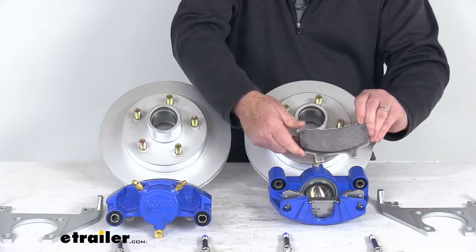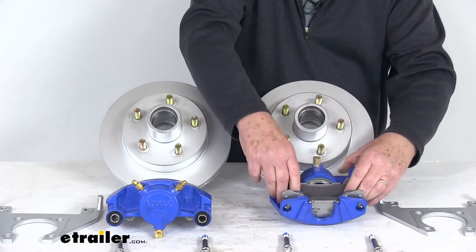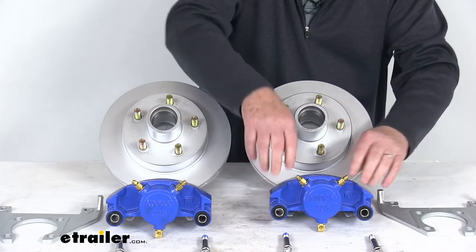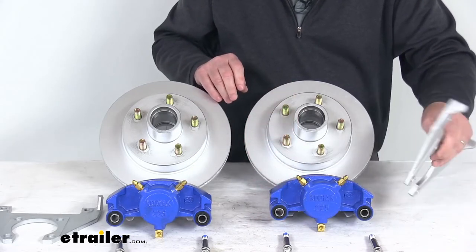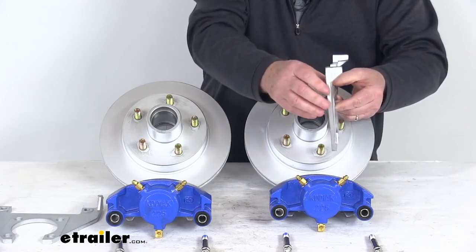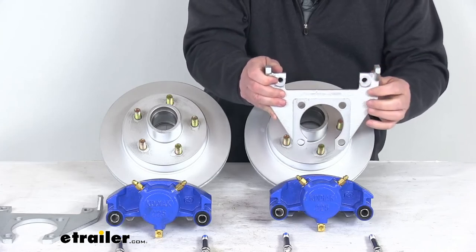The brake pads installed are high-performance ceramic brake pads. The mounting brackets are Dacromat-coated, providing strength and durability. They use a side support angle design to ensure the load is placed on the whole bracket, not just the bolts.